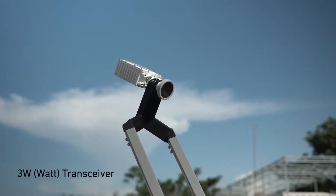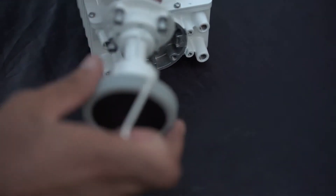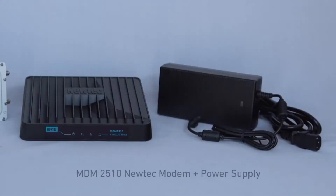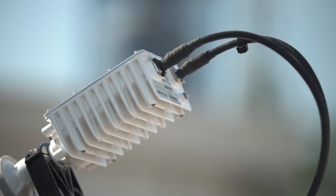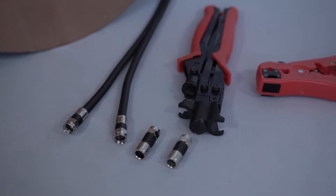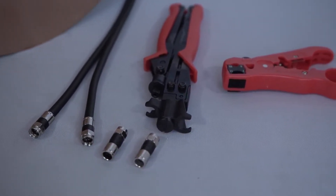The 3W transceiver is fixed at the end of the feed arm facing the reflector. It can be set manually in left-hand or right-hand circular polarization. The MDM2510 NUTEC modem comes with its power supply and is connected to the transceiver by a coaxial cable. The distance between the modem and transceiver should not exceed 30 meters. Four F connectors are supplied to be mounted on the coaxial cable with stripping and compression tools.